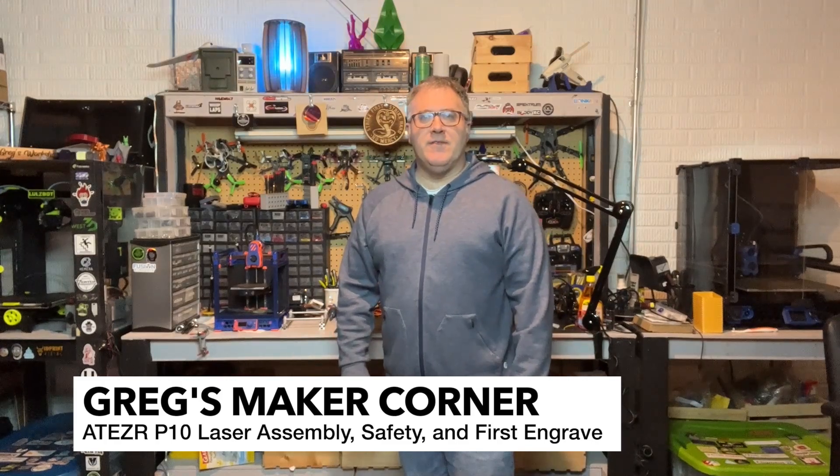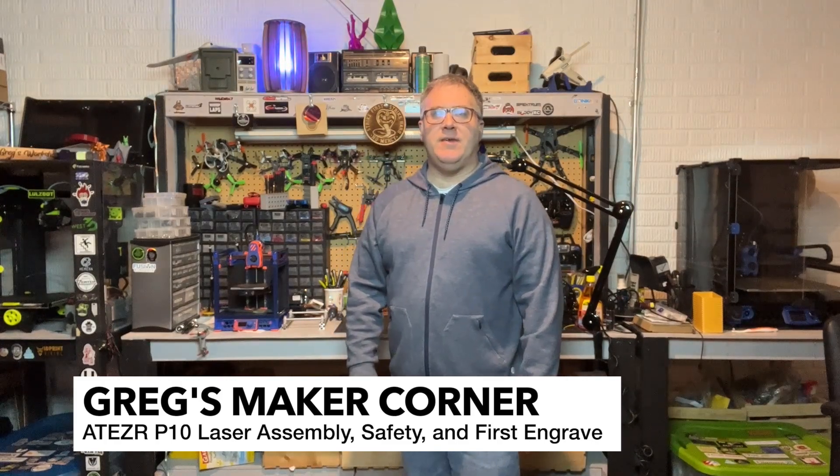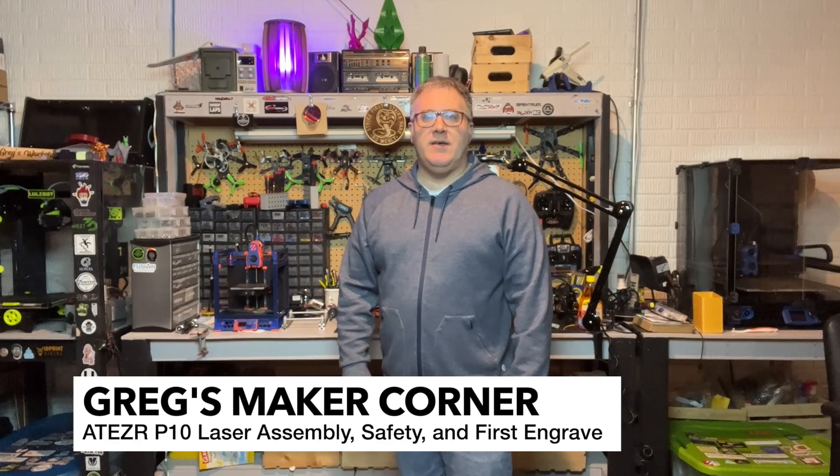Hi, welcome to Greg's Maker Corner. In this video series, I'm going to be talking about the Ateser P10 laser.